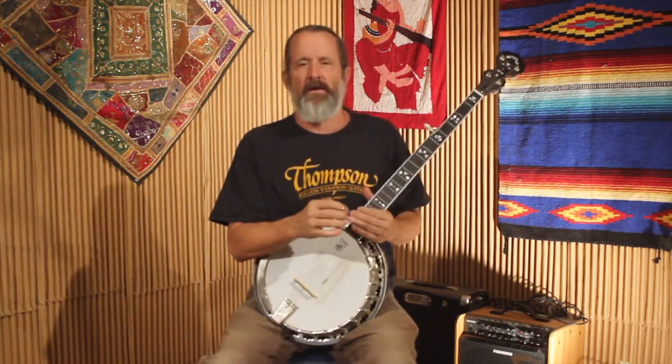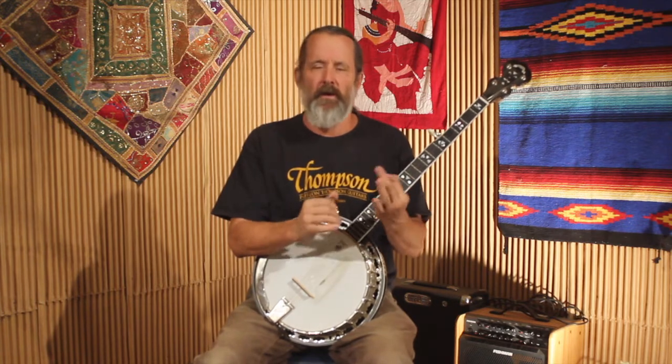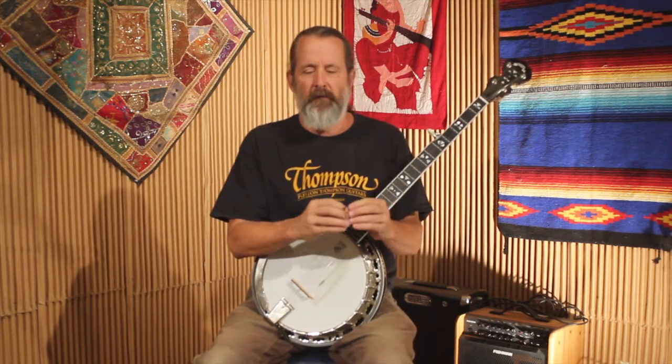As we talked about in the improvisation video series, the next thing you might want to look at is your major pentatonic scale. After your three notes of the chord, you're going to play the major pentatonic — and play the major pentatonic of each chord related to that key.